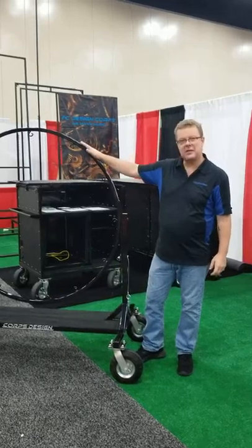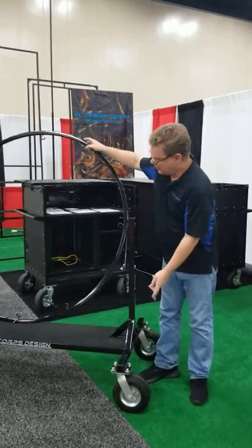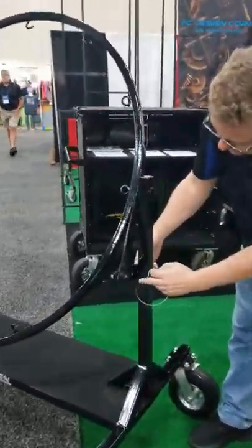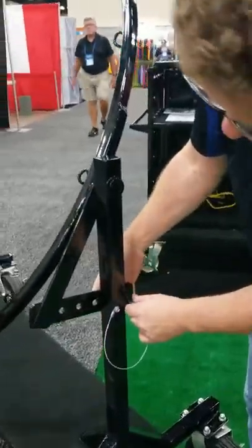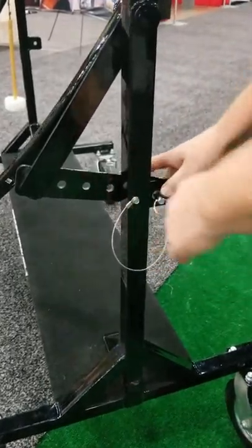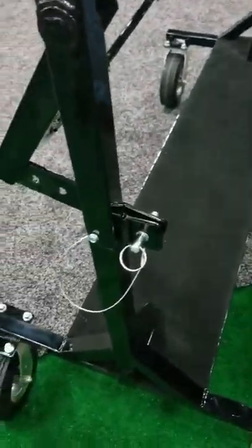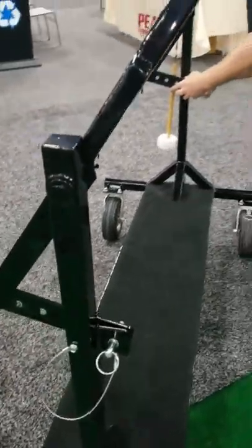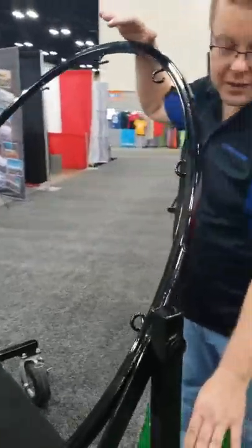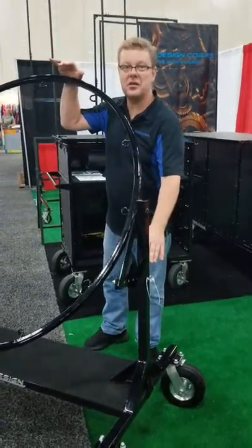Our tilt mechanism is based on a pin-lock design. You set the tilt to the angle that you need it, then you lock the tilt in with industrial pins. The cart is now locked with a physical mechanical lock as opposed to a friction lock — this is something that cannot strip.